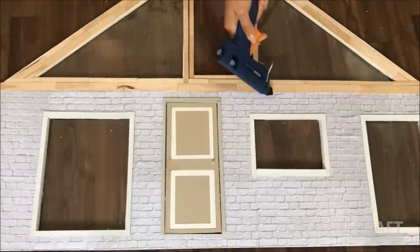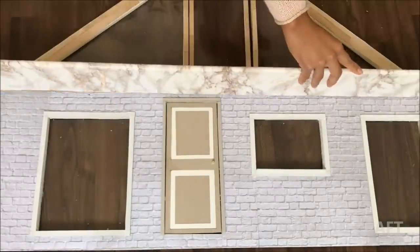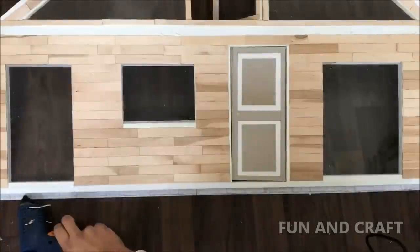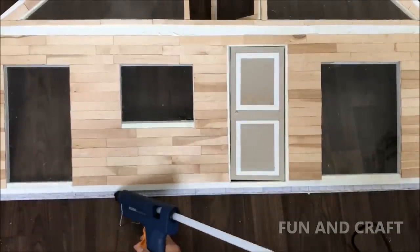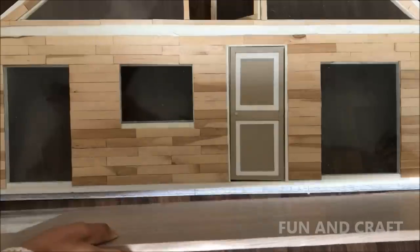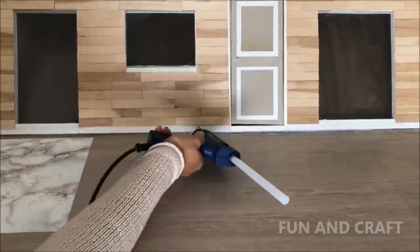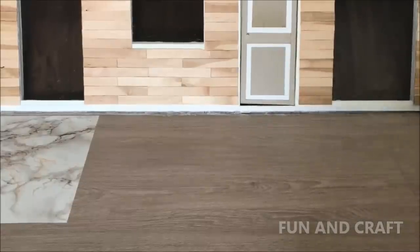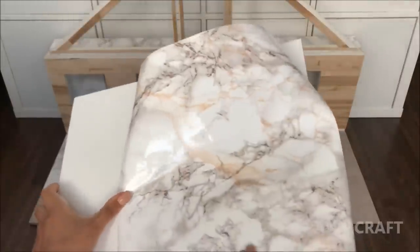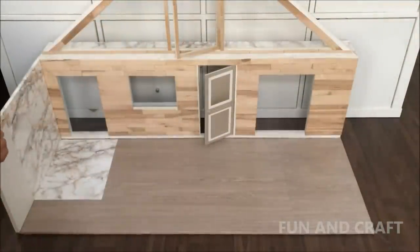Use hot glue to attach the balcony and the floor to the front wall. Cover one side of the wall in marble contact paper for the bathroom and the outside in scrapbook paper, then glue them in place. Repeat to make the other walls.